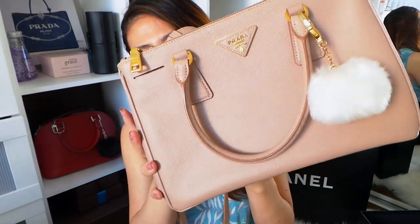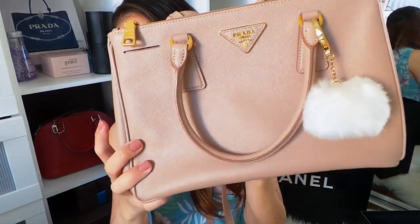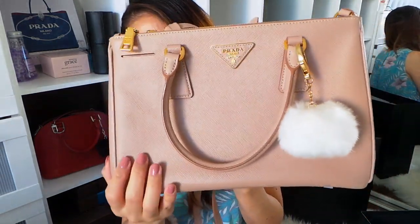It's the Prada Saffiano Luxe in Cameo. It's like a rosy beige color. I really love this color — I chose it because I wanted a casual, everyday bag color. They have a whole lot of other colors: black, red, even crazy colors like bright pink and green. I chose this one and I didn't regret it at all. I really love this color and this style of bag.